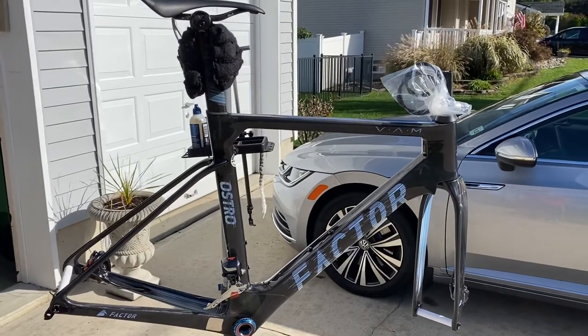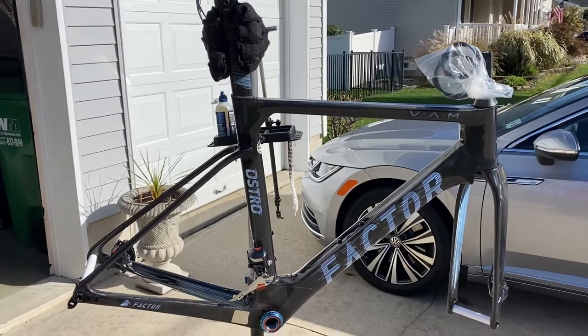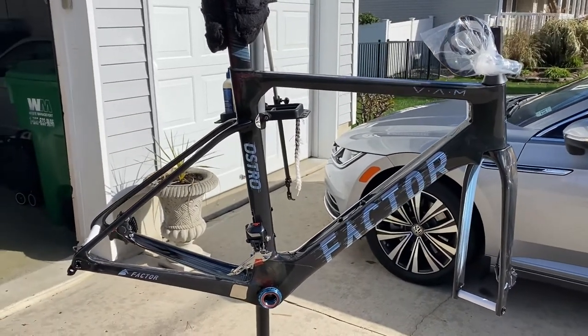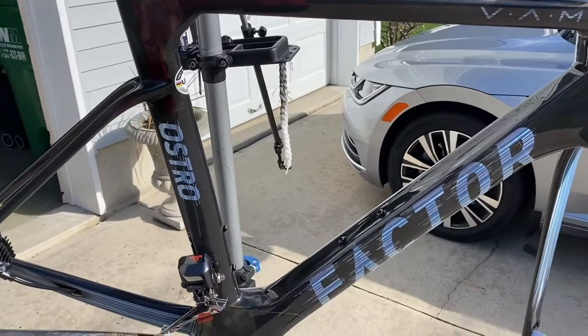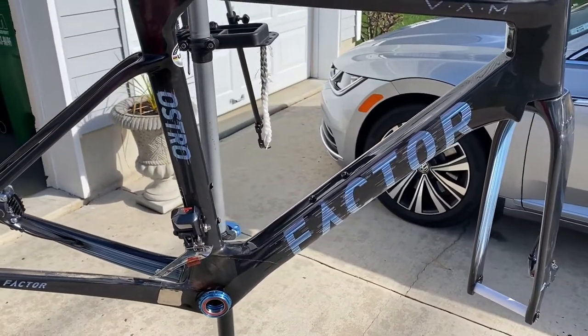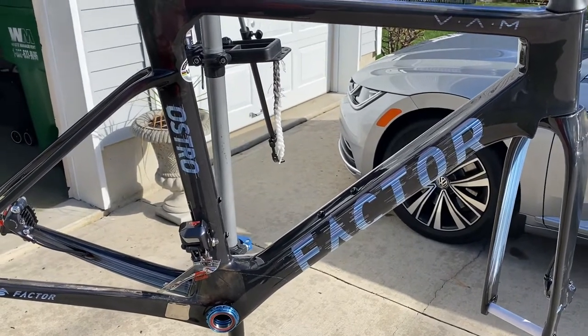Hey guys, Addict Cyclist here with an update to the Factor Ostro build. I've been taking my time with this — I really didn't want to rush and put it together. I want to do it right and spend the extra time protecting the frame before I build this thing up. We ended up spending about five hours yesterday cutting and tracing, trying to get this bike protected. It's too pretty to have any damage or nicks on it.